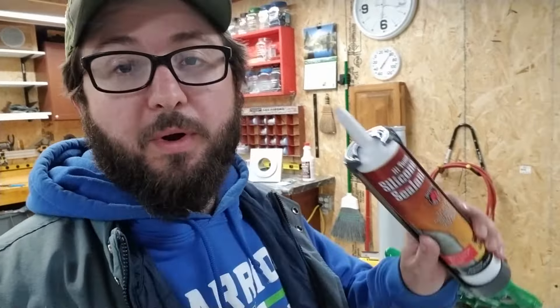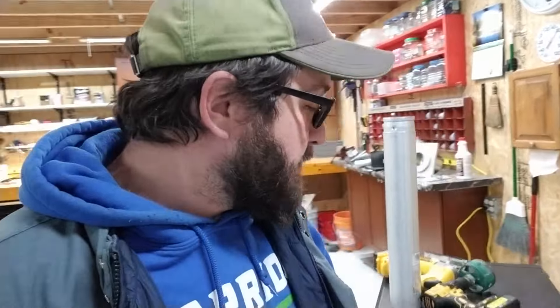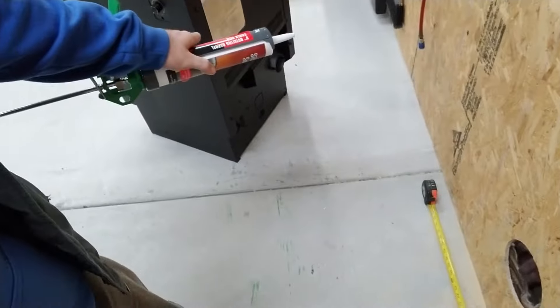Now as we start to sleeve together all of our pieces of stove pipe, we are going to do all of the joints with the high-temperature silicone, especially the joints coming right off of the stove and anything inside of the structure. We're going to make sure we get a good tight seal with the high-temp silicone to make sure that we don't have any smoke migration back into the building.